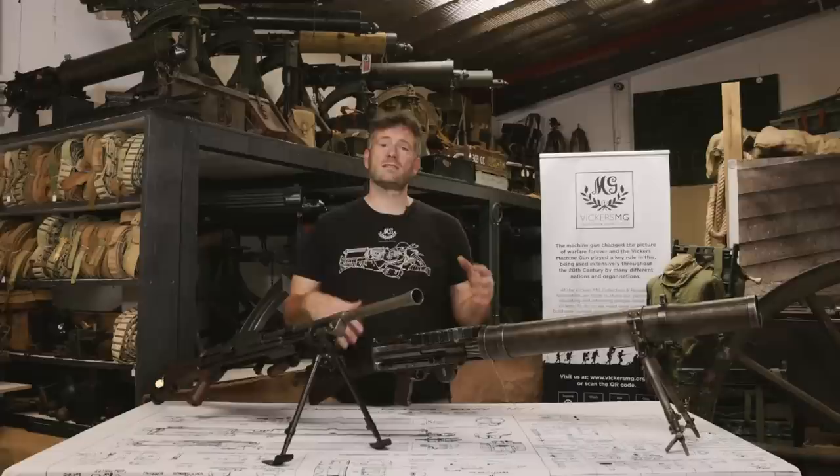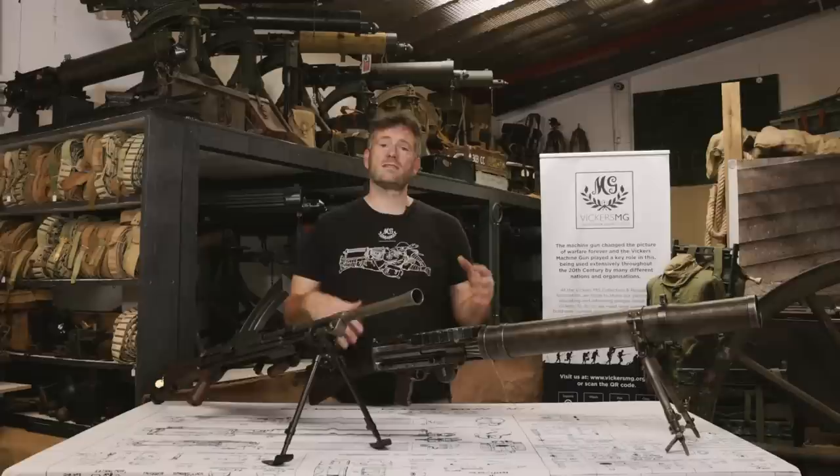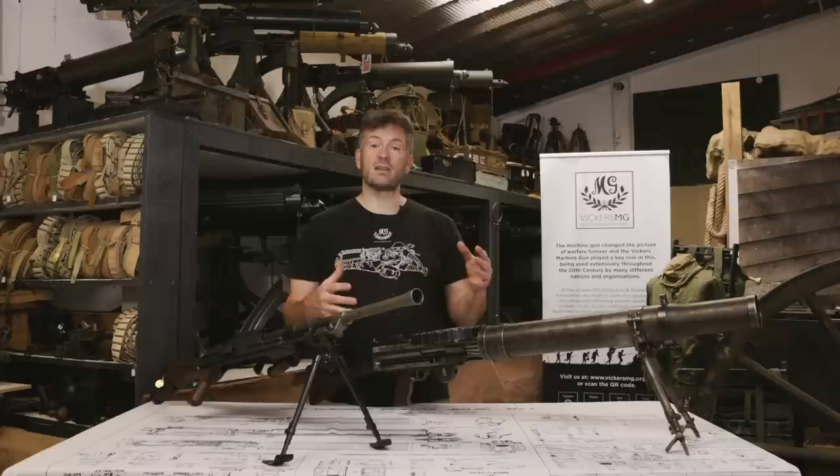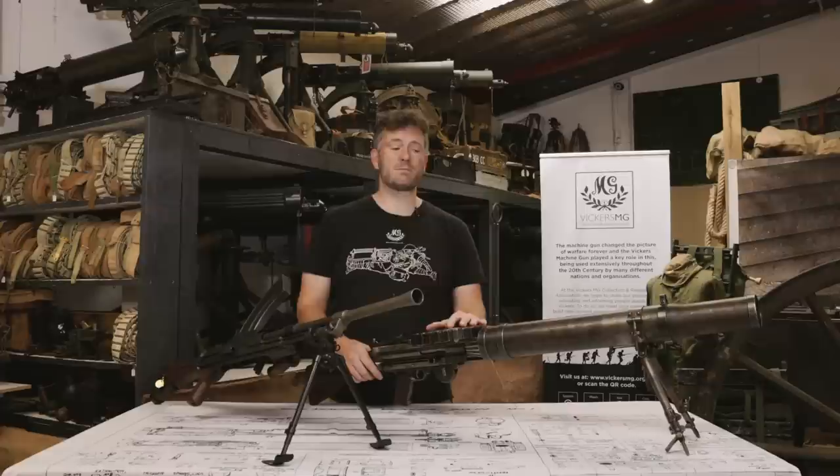By the end of the Great War, the Lewis took on the light machine gun role, and it served through the 1920s and 1930s as the section light machine gun of the British infantry. But in the 1930s it was replaced by the Bren in that role. So by the Second World War, it was very much a reserve weapon, used as light anti-aircraft — machine gun fire against aircraft by the Royal Artillery to protect their larger anti-aircraft emplacements. It was also used on board ships by the Royal Navy, but it was out of service with the British infantry.